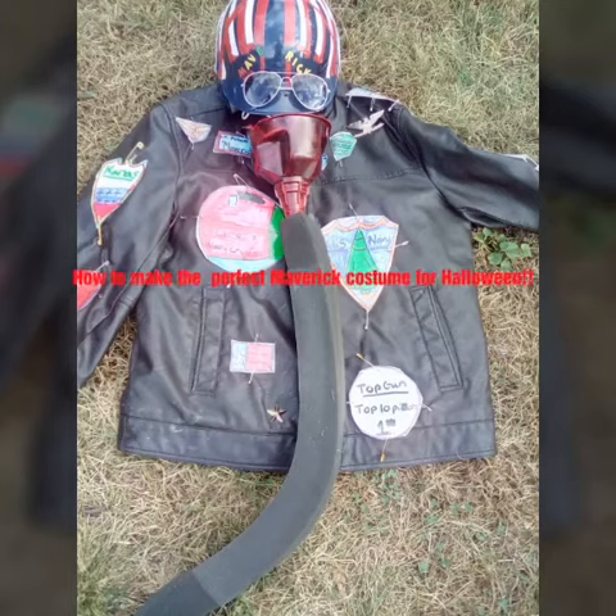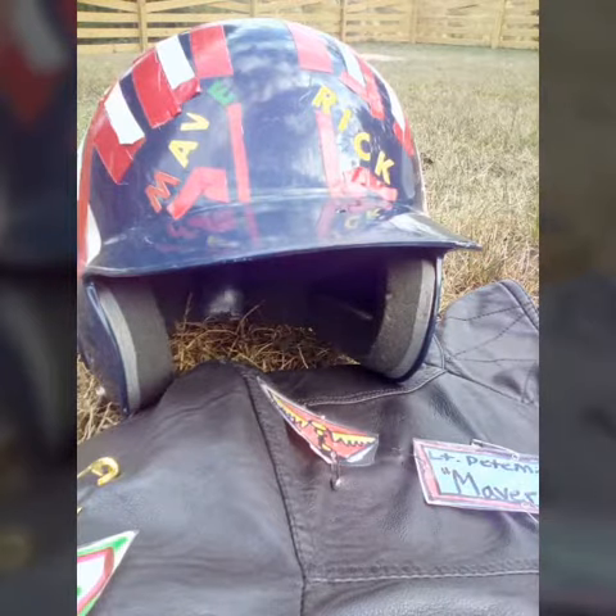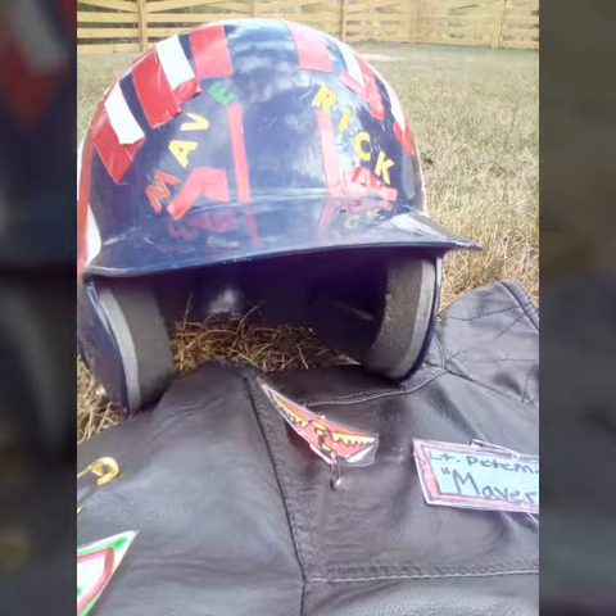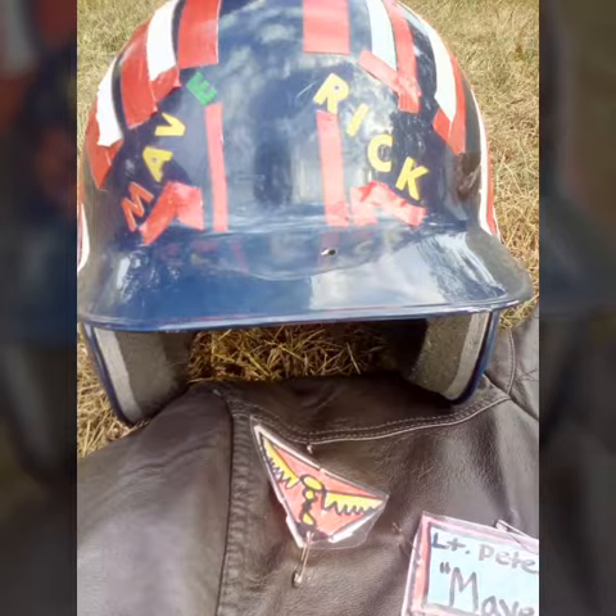How to make the perfect Maverick costume for Halloween. The first step is the helmet. The helmet is probably the hardest part because you need red tape, alphabetical stickers, some tape, and a softball helmet.